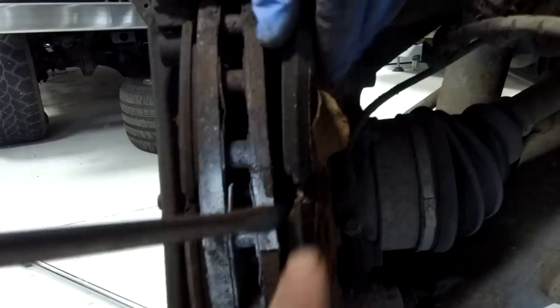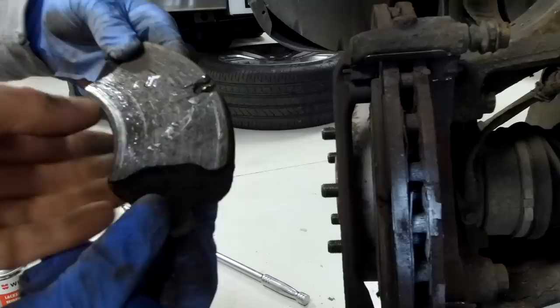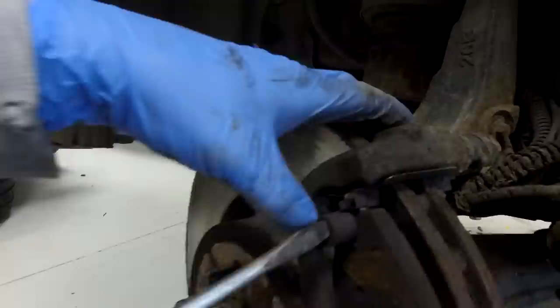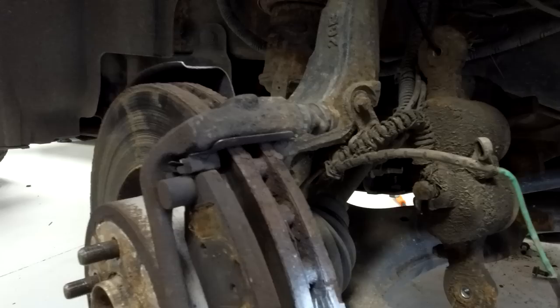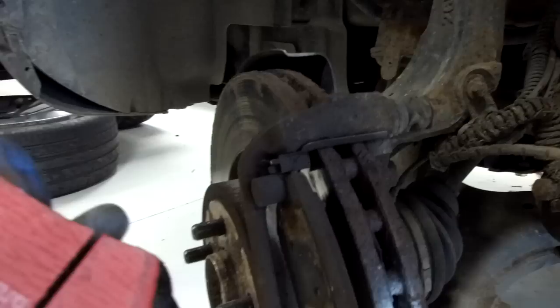We don't want to stress that rubber pipe too much - just get it out of the way. Now you can see where Ian mashed in there a little bit to push the piston back. We want to try and reuse those metal springs at the bottom. The pads are pretty thin - worth replacing. One point to note is which way round your weights are - there are counterweights on these pads at the top, one for each side, so inside and outside.